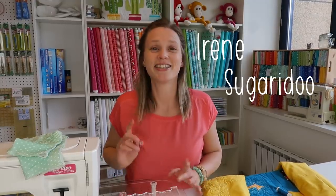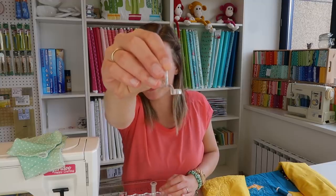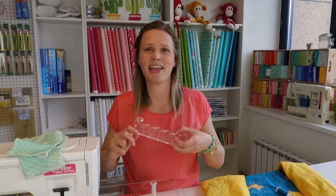Hi there, my name is Irene and you are watching the Sugary Do channel. Today I'm testing the Clarity ruler foot together with a quilting ruler.